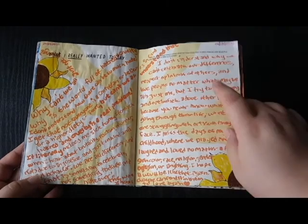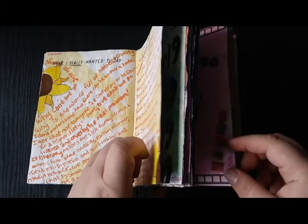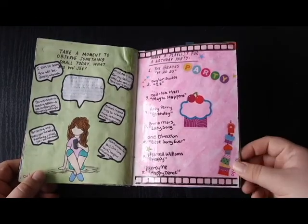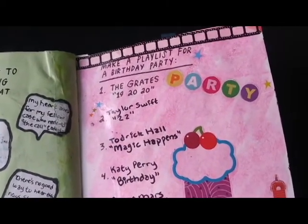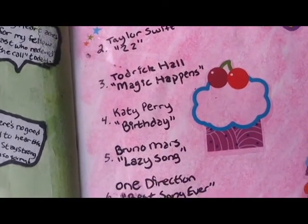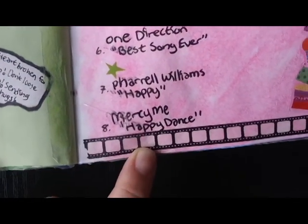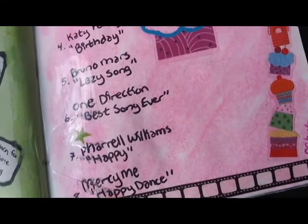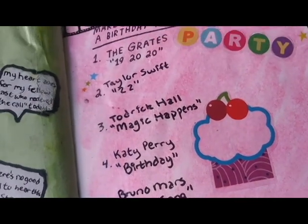Moving on, this next spread is actually a couple of days after that — it's the eighth — so we're going to skip ahead to the seventh, which is coincidentally my birthday as well. For the playlist, I wanted to include songs I personally really liked and thought of when I thought of a birthday. I turned 22, so I obviously wanted to have the Taylor Swift "22" song on there. I added some party-themed stickers to the page and lined the top and bottom with some film-themed washi tape to tie in the creative aspect. For the background I used a pink gelato pastel.